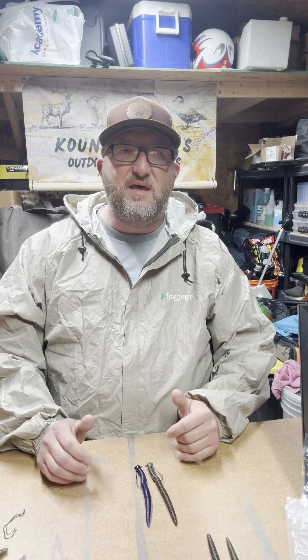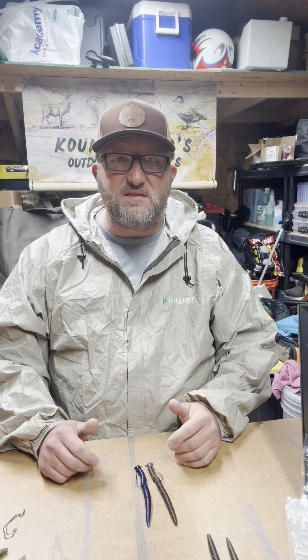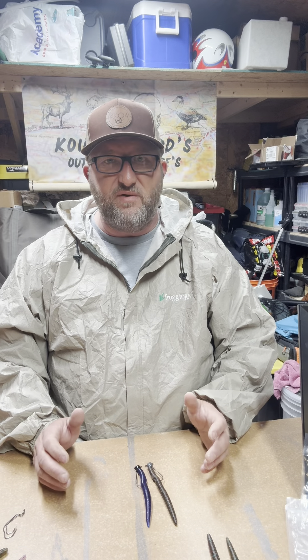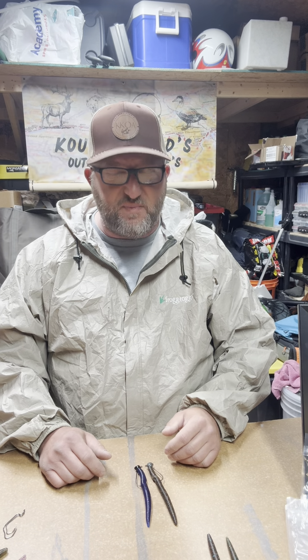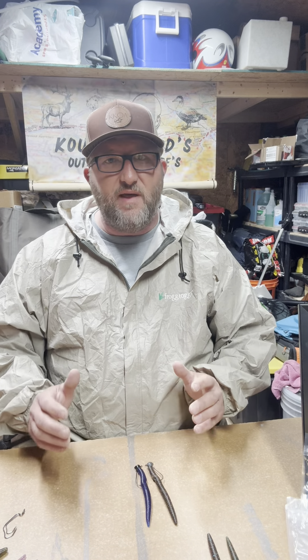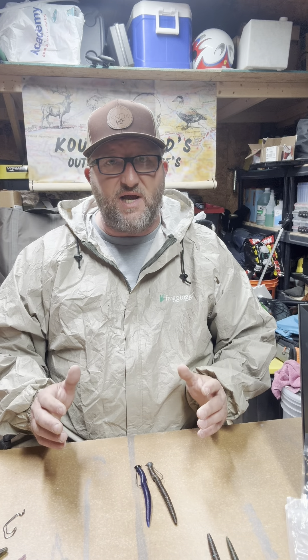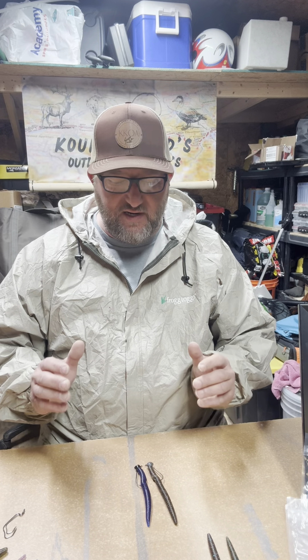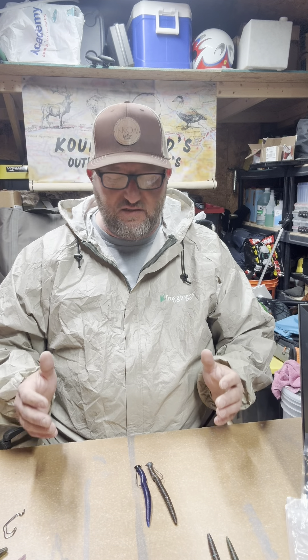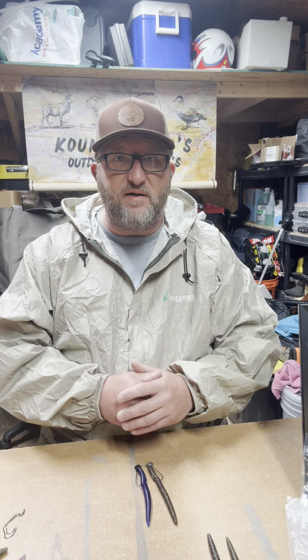The 5-inch Slabstick is our design. This is not a reproduction of anybody else's bait. We actually spent months trying to come up with the action that we wanted. That's what the design change was. We wanted a different action to the standard 5-inch Senko, as they call it out in the industry.